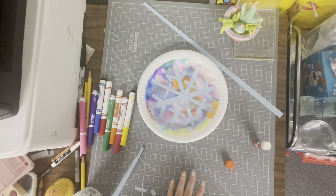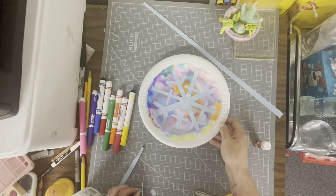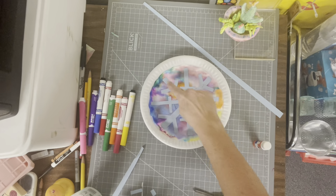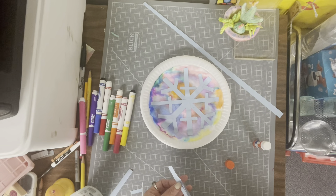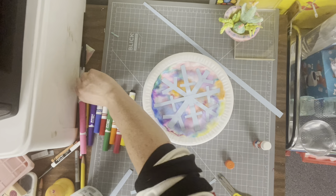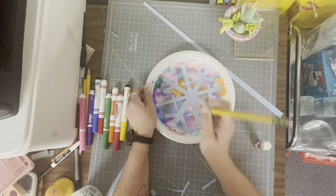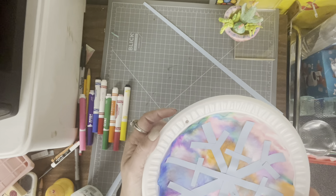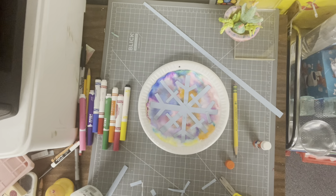I think that is looking amazing. If you want to keep adding some little lines you can. With the paper strips we made the X shape, the T shape, and then cut some smaller pieces to add little details to give it that snowflake look. Once you are satisfied, take your pencil carefully and push it through to make a little tiny hole, and then you can hang some string and hang these up on the wall. I can't wait to see the snowflakes that you create!